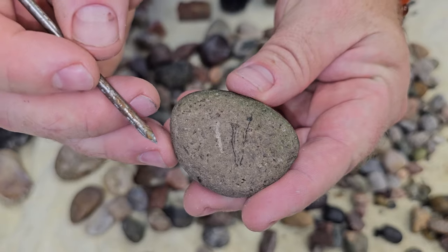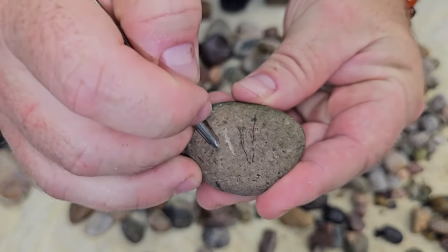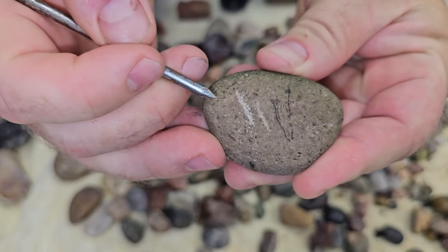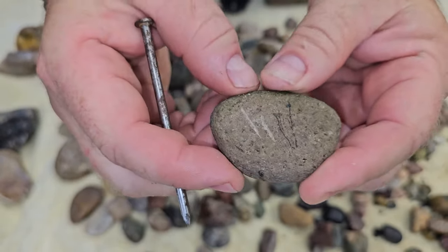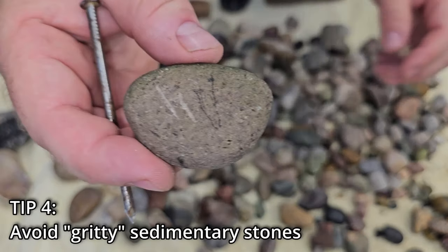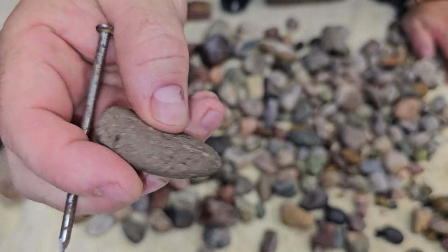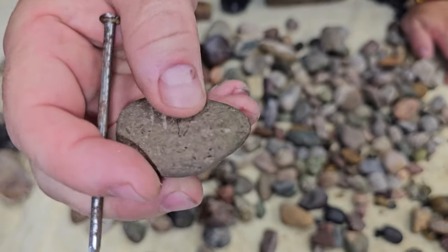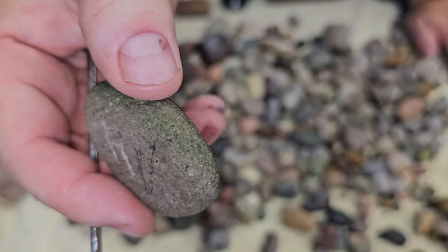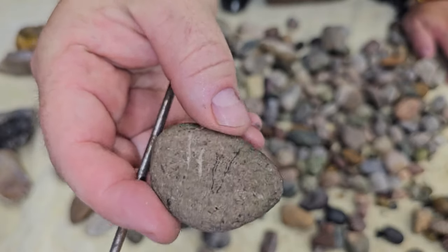Here we have an example of a rock that was softer than the nail — you can see the gouge I made with it. Besides being softer than the nail, it's just a really porous, sedimentary kind of rock that is not really going to polish anyways. It just gets gritty, the surface never really smooths, and you've got a lot of tiny pores that will trap grit. So that one is going to be a flower bed rock.